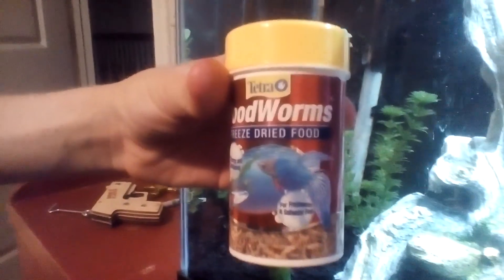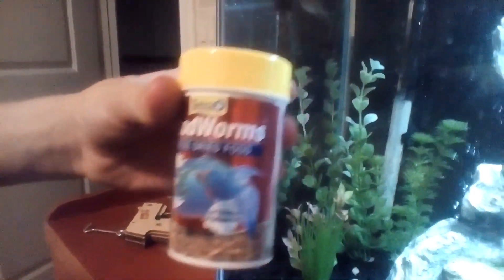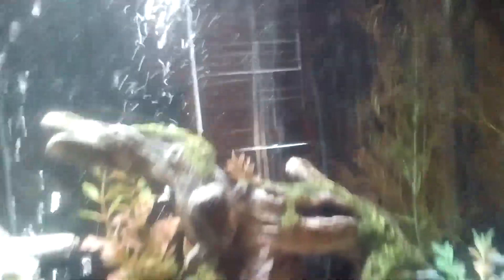This is what I feed them — blood worms. You can buy them at Walmart for about three bucks. I already poured some in there and the big one is eating them right now, going up there and eating them. The small one isn't really hungry right now.